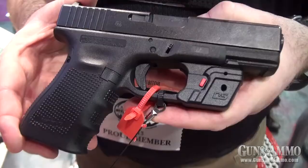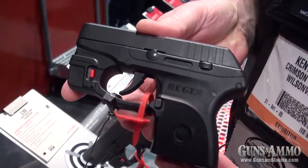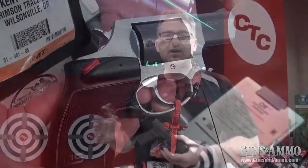These Defender Series products, which we're building for all Glocks, Springfield XD, XDM, the Ruger LCP, and the Smith & Wesson J-Frame and Taurus 85, starting at a price point of about $129 and going up to $150.